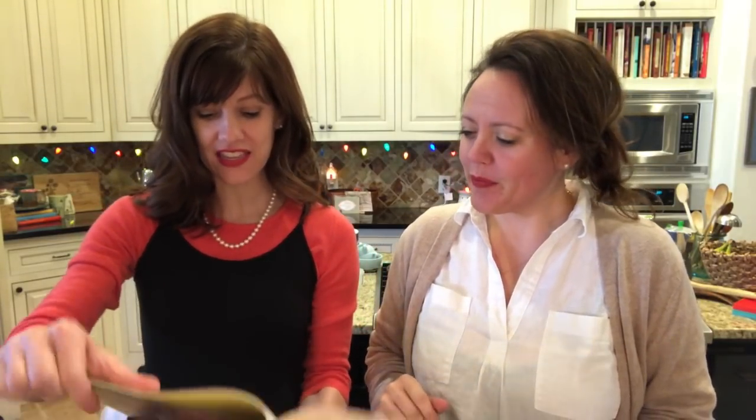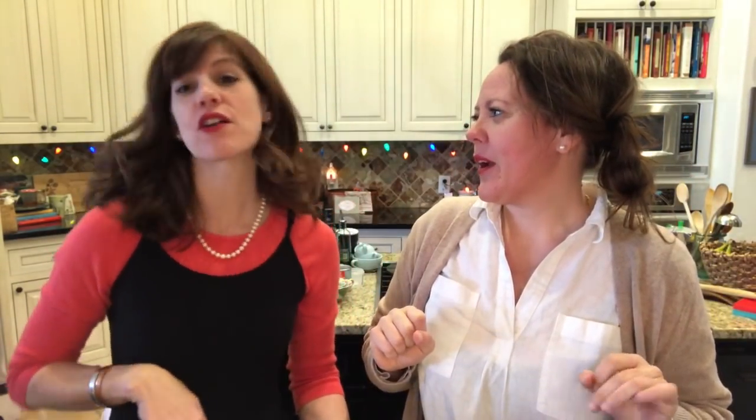Especially for teens — it says right here, 'This is a snack for teen get-togethers.' So if you serve this, your house is the cool house. Remember the house that was the cool house? They're back — it's in the salad book, everyone. It's a treasure trove.